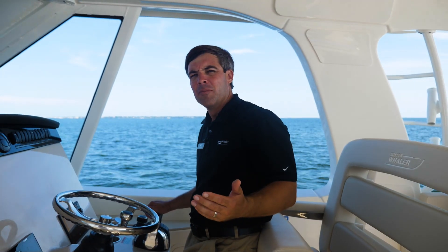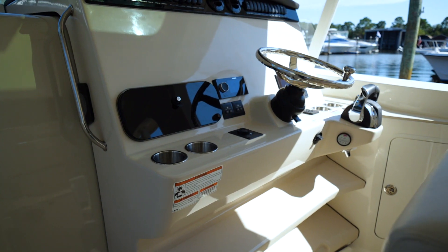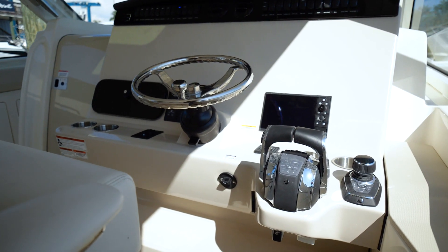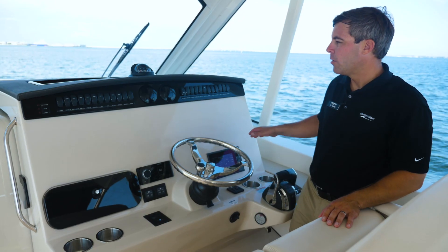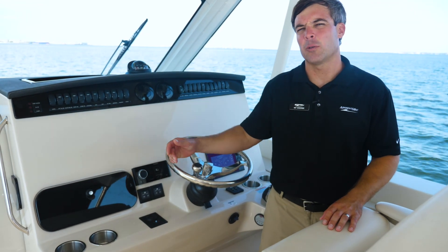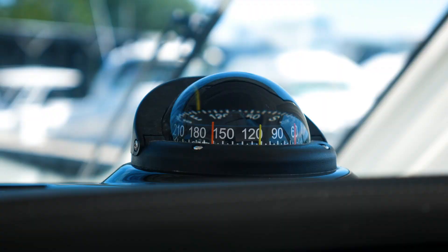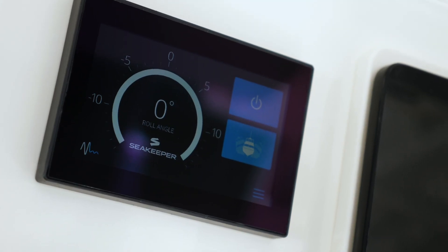Here we are at the helm of the 380 Realm. Everything is at your fingertips — switches, gauges, controls, vessel view, and the Sea Keeper module. Notice we've left the helm area blank as we let our customers choose their own electronics: Raymarine, Garmin, Simrad, and Lowrance, whichever the customer chooses.